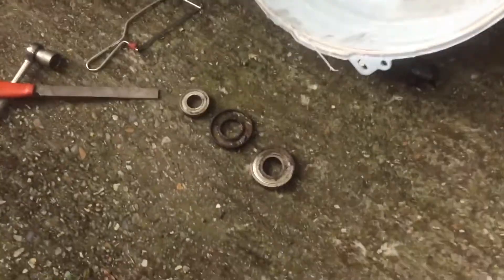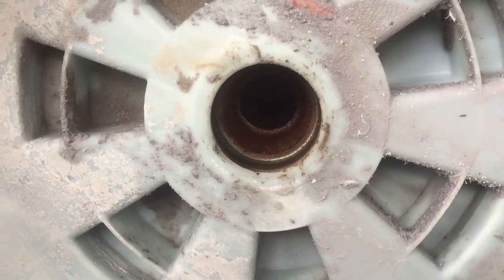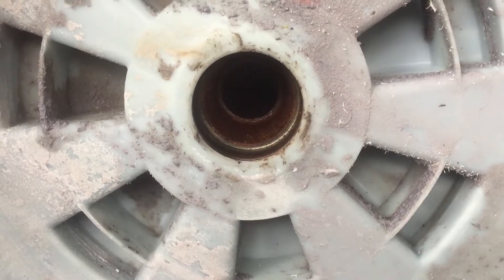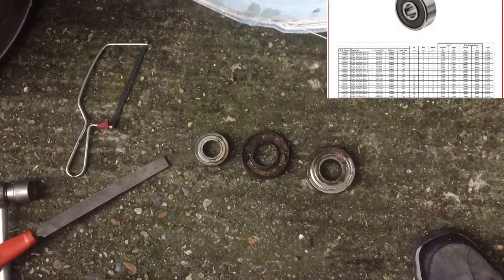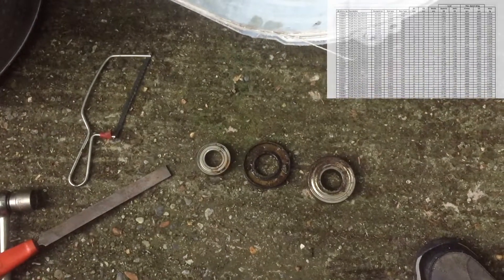Here are the bearings out of the tub. It's pretty rusty in there - surprisingly, but maybe not so surprisingly. But anyway, they're out. Let's see what we can get and see if we can find some new ones.